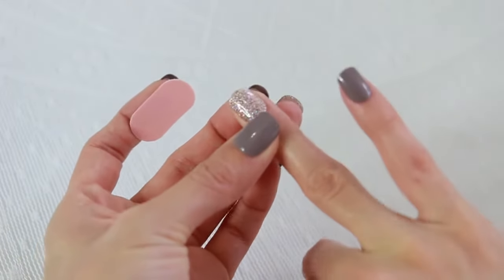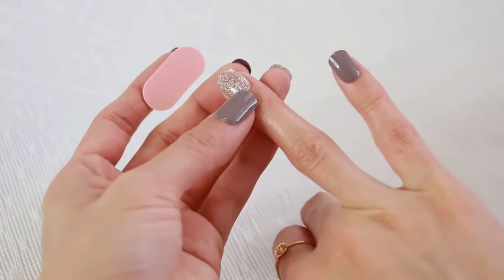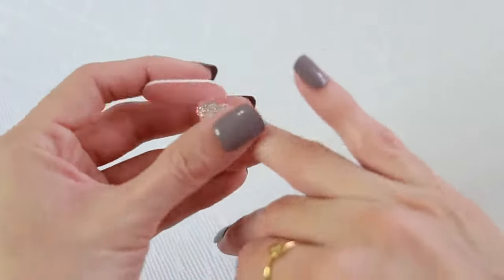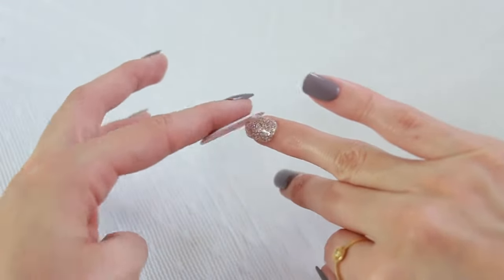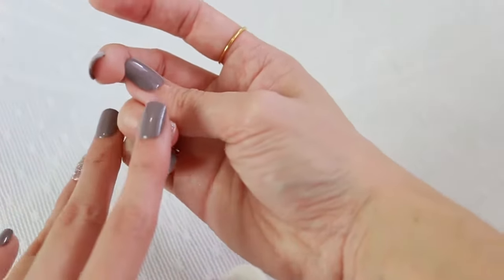Sometimes they're not even on the edges, and all you have to do with the file that it brings is just file it. I hope the camera picks this up — there's a piece here that's lifted, so we're just going to file this. There it is — now everything feels even.